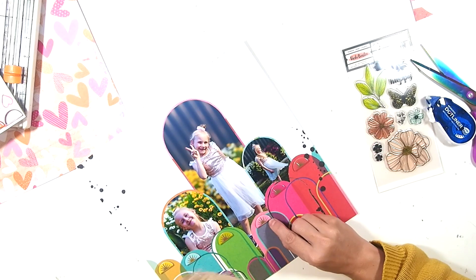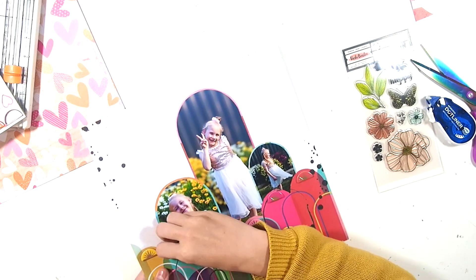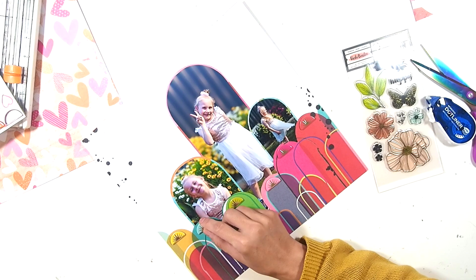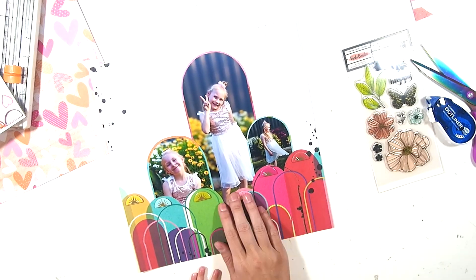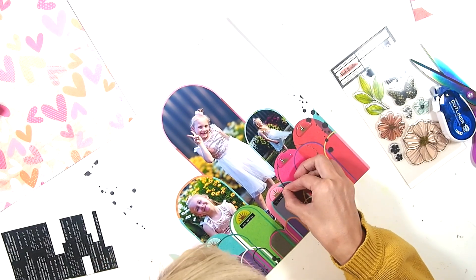Conveniently all of the chipboard little arches — or starburst rainbow, whatever you call these — matched up to the colors of the arches. This is not the same collection; I'm pretty sure the chipboard was from Paige Evans and this was from Vicki Booten, so I was like, oh, conveniently they all match up.